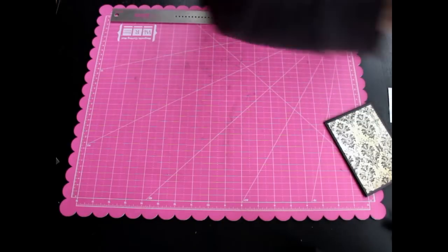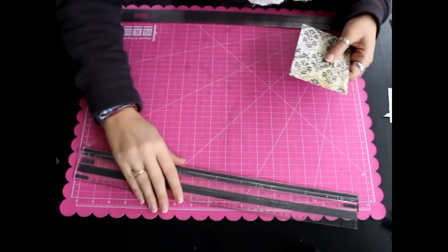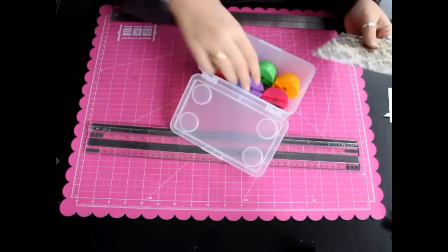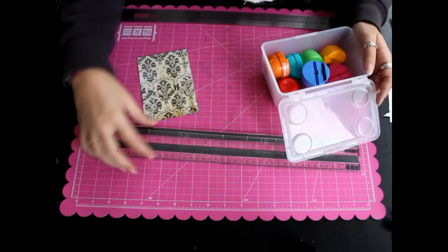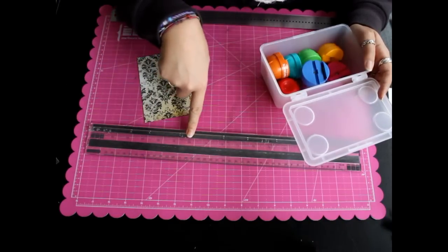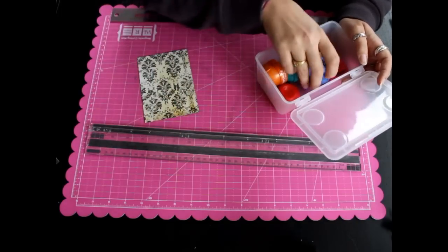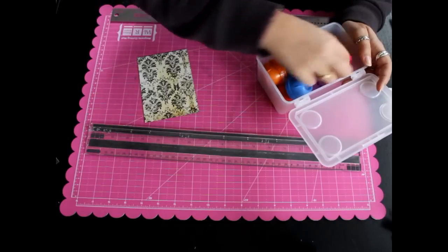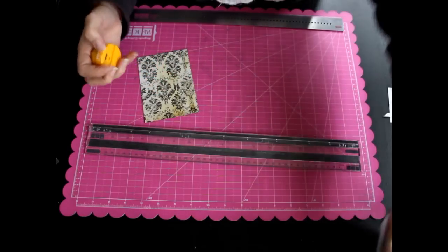Para probar con mi superherramienta Twist Magnetic Streamer, voy a hacer unos cortecitos a los bordes del papel de scrap con el Memory Keepers. Ya he hecho un tutorial con esto; así queda más chulo. Voy a usar este que hace unas ondas.